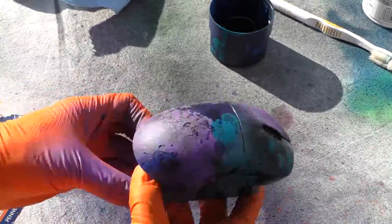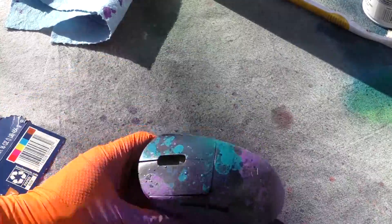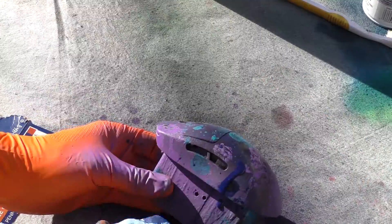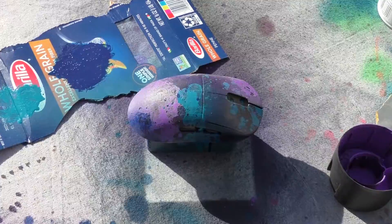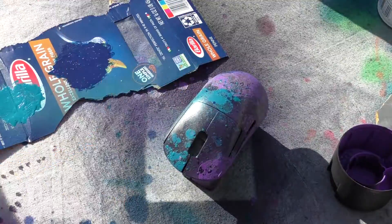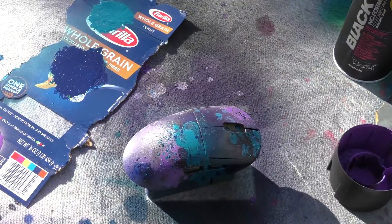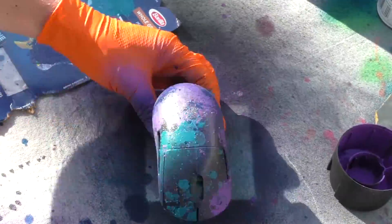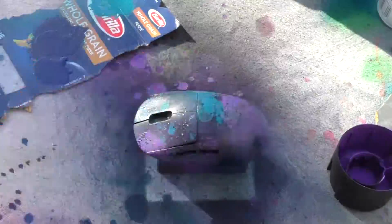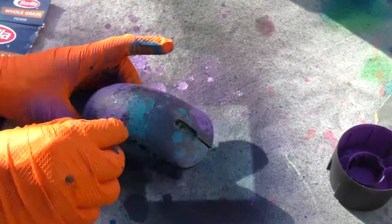I put a black primer on first because I wasn't sure if the Montana paint would bond to plastic well — I'd never used it before. Then I'm just spraying the paint into the cap, dripping it on, and dabbing it with a paper towel to give it a more splotchy look to go with the galaxy. Montana paint isn't good for drips either — it goes on too thick and will just bubble up, so you have to dab it down. Then I spray over it to give it a faded look.